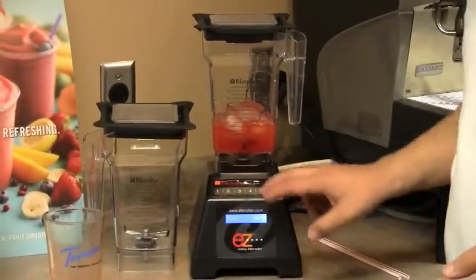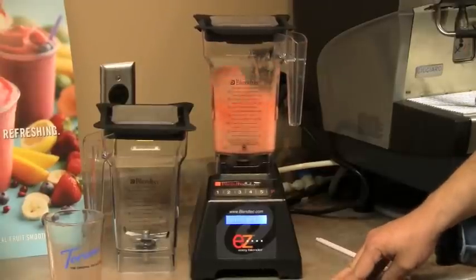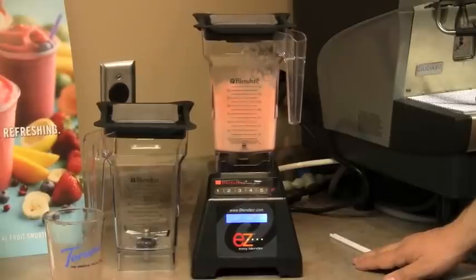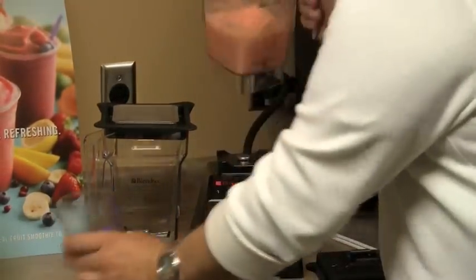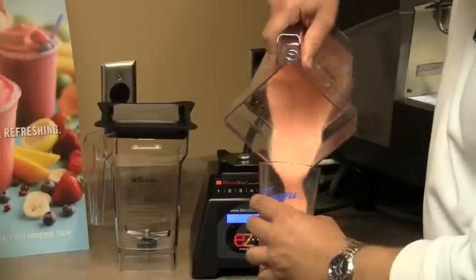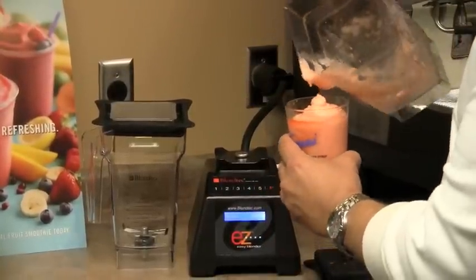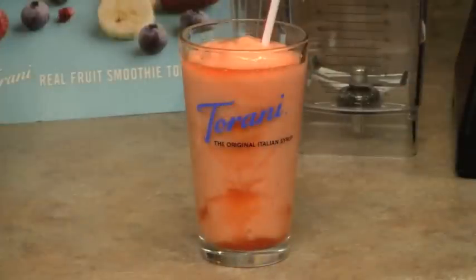Add the entire product to your blender, and all that's left is to blend and serve. Once again, Torani's Real Fruit Smoothie is now available in four new flavors. Give us a call at Chris Coffee Service or check out our website ChrisCoffee.com for more information.